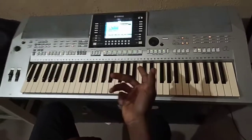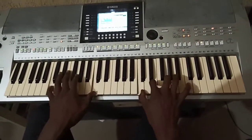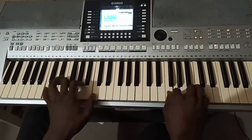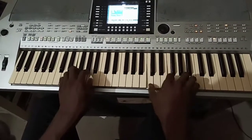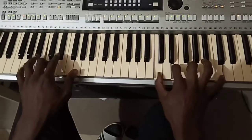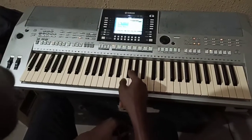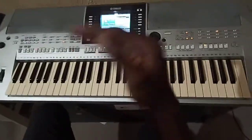If you can observe properly, I went from C to F in this hymn. I can still do it from C to F to B flat to A flat and so on - I'll be topping the flats one by one.